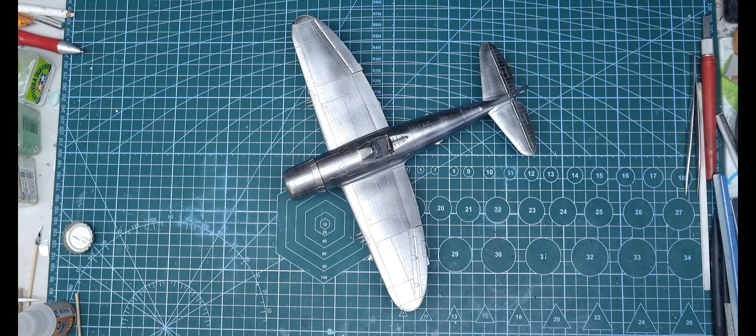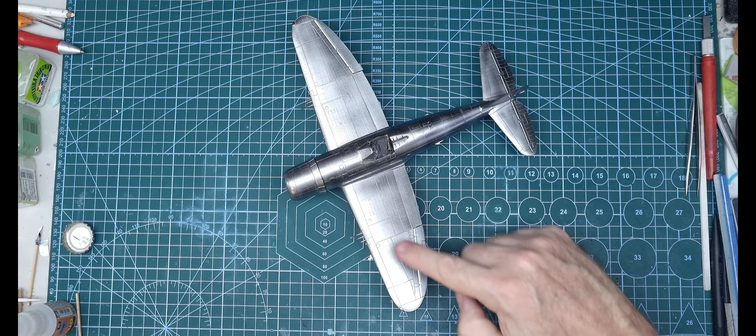Having said that, the rivet details are very nice. Hasegawa and Tamiya's P47s don't have all that detail, so they're easier to build — I can say that much because I've built them all — but you're not getting this nice detail.